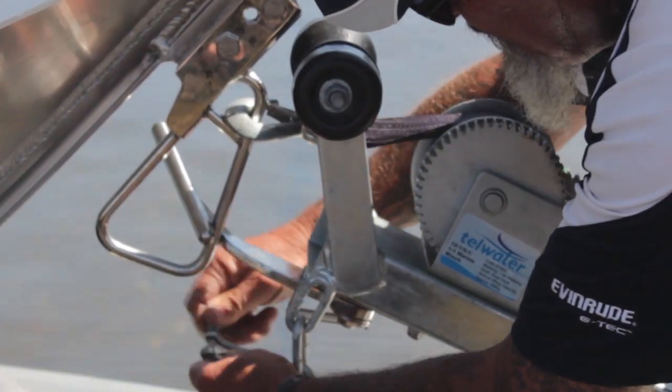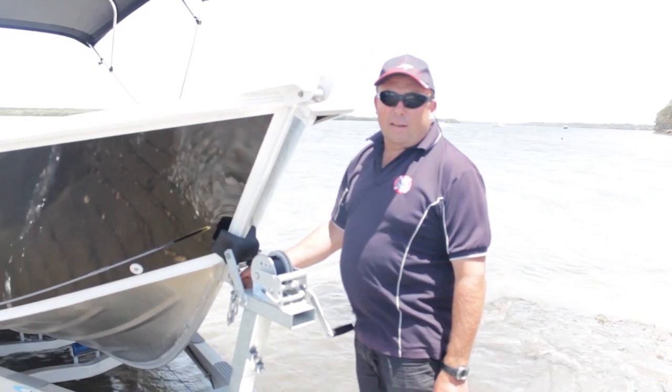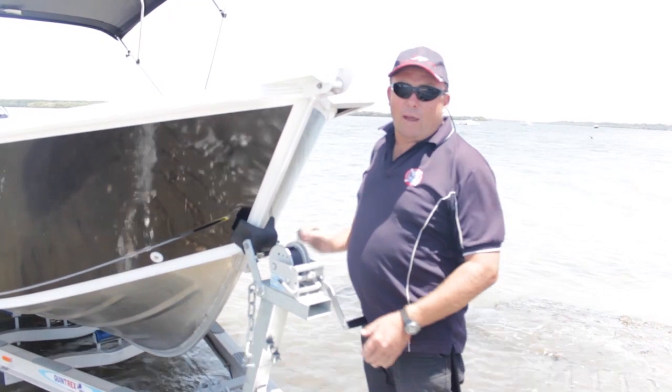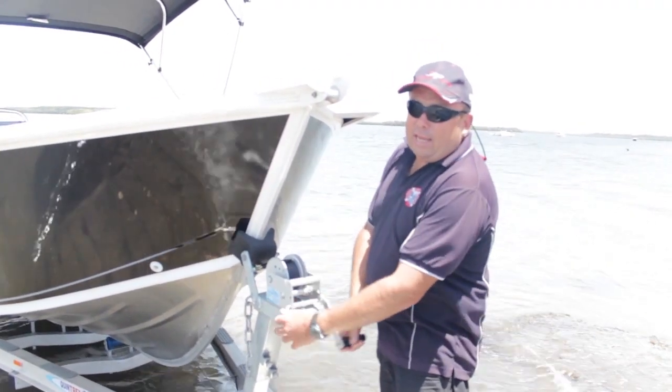Always leave the safety chain on — don't take it off till the boat's in the water. If you leave your safety chain on until you get it down to the water, there's no way the little pin, if it breaks, can free-spool the trailer off.